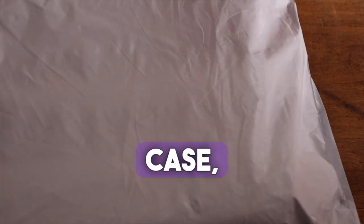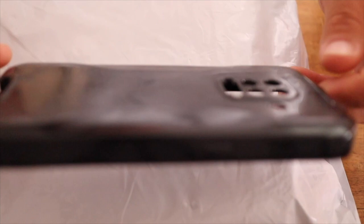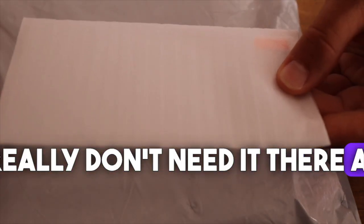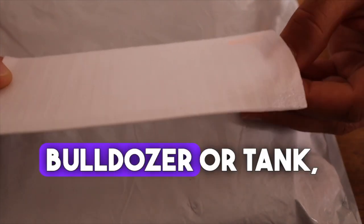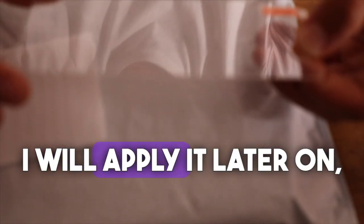Along with the phone, I also ordered an extra case — just a simple silicone black case, just to be sure. I also ordered a protective glass. You really don't need it there at all, but I just want to maximize protection so you could essentially run over it with a bulldozer or tank. I'll apply it later on.